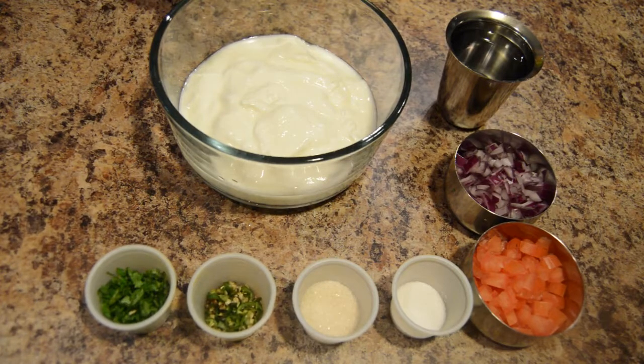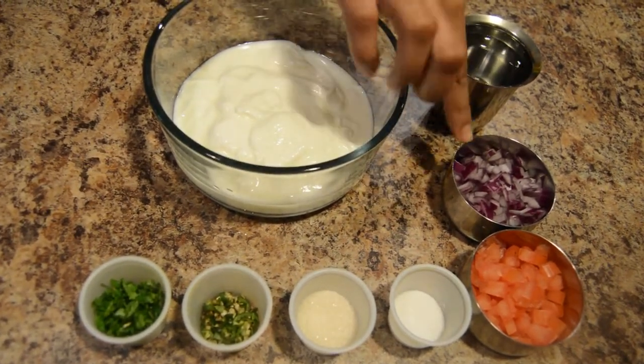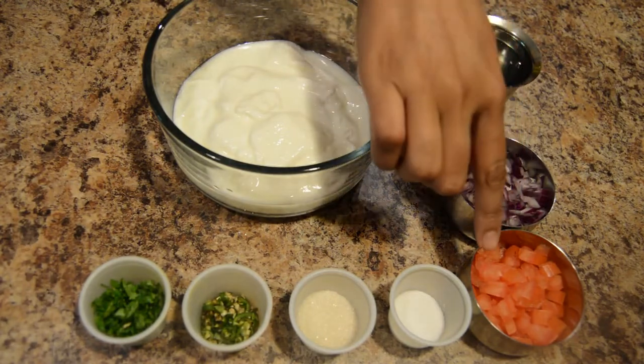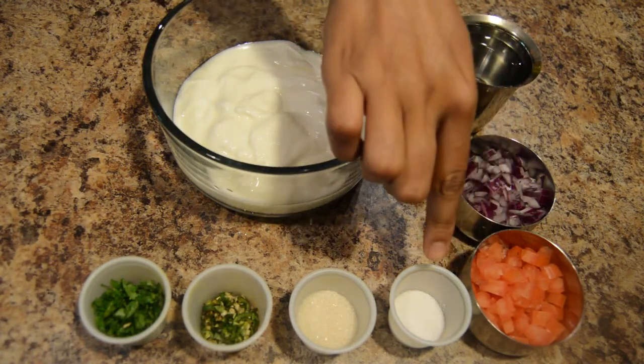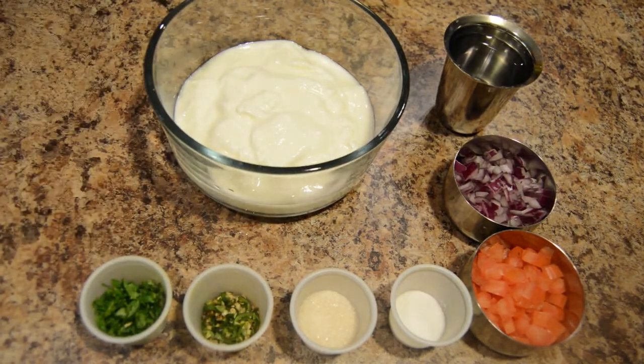Ingredients required are yogurt, water, finely chopped onion, finely chopped tomato, salt, sugar, green chillies and coriander leaves.